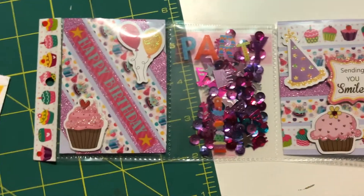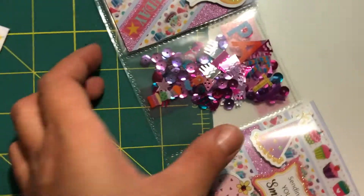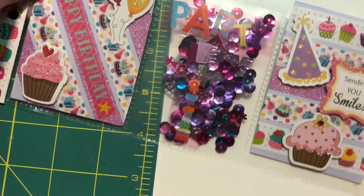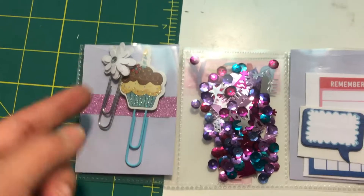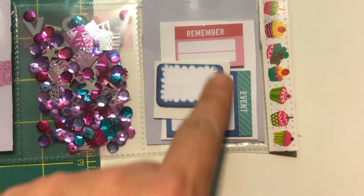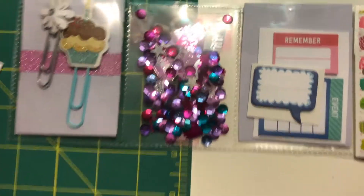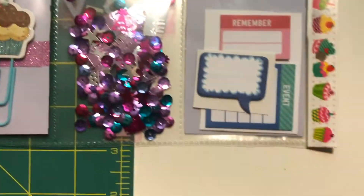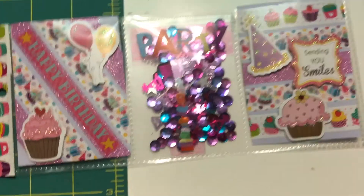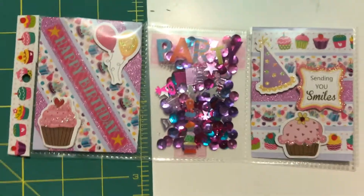It came out super cute! This is like the fastest I've ever made a pocket letter. I think I overloaded the pocket shaker — sometimes I feel like I put too little and sometimes too much. It came out so cute and simple. I hope you guys like this quick little mini pocket letter share.